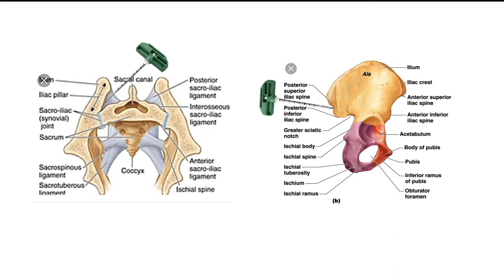The entry point is in between the PSIS and the inferior posterior iliac spine. The trajectory is very low — more flat than the regular iliac screws — but you end up exactly in the same area.